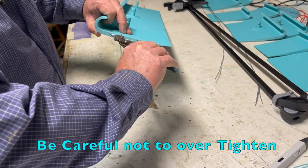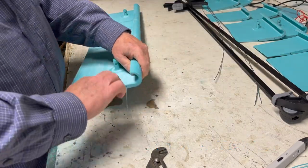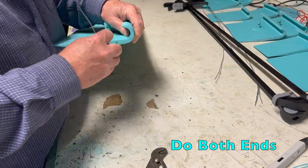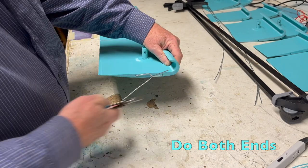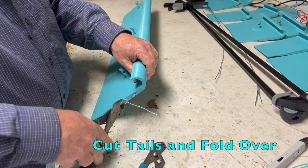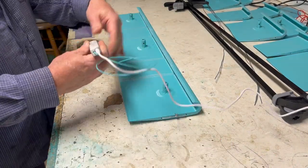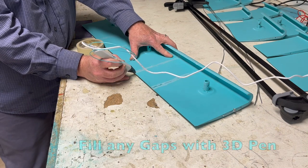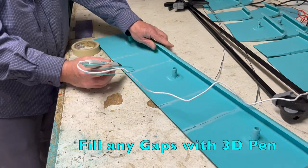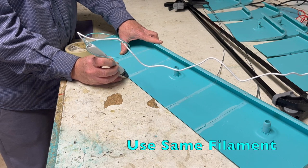Repeat on the other side and we'll get rid of that leftover wire. Cut the ends and fold them over to the inside of the wing. It's 3D pen time again — we'll use it to fill any gaps in the seams. It's like a little plastic welder and a lot of fun.